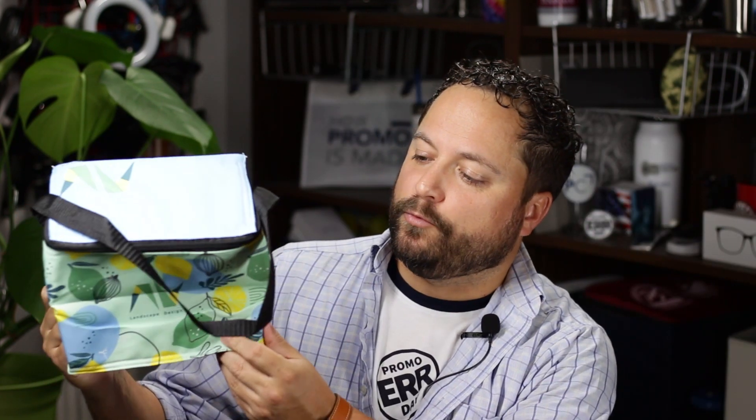I love how creative you can get with the designs on a dye sublimated piece like this. So not only is it functional, but it's actually going to be showing off your logo while it's being used. That's one thing you absolutely want your customers to be happy with when thinking about a promotional product — are they going to use it, and are they going to like the graphic that's on there?